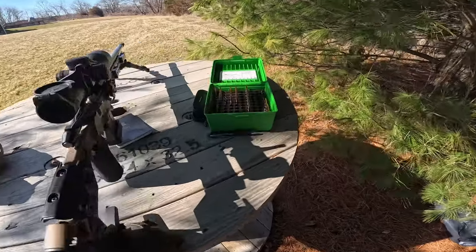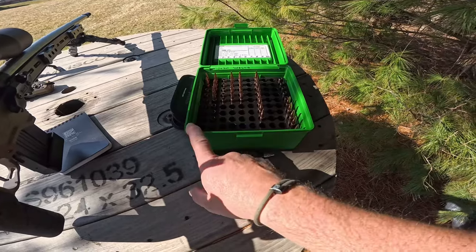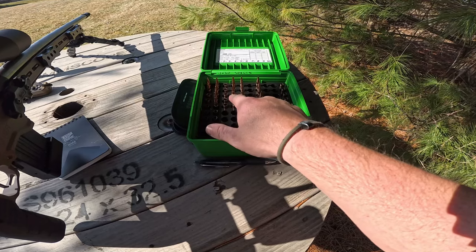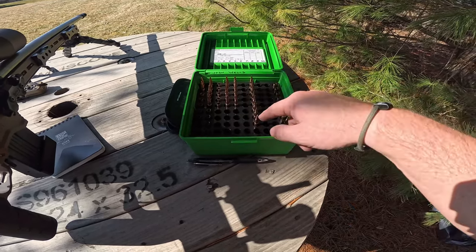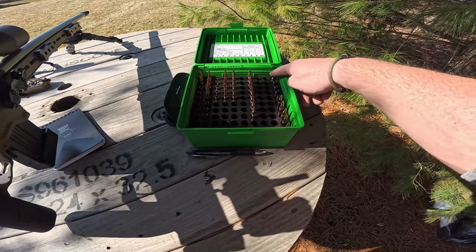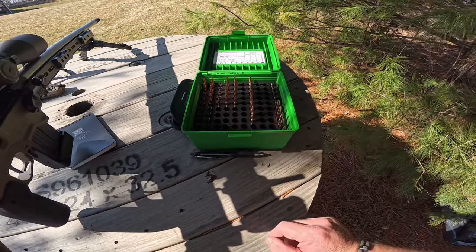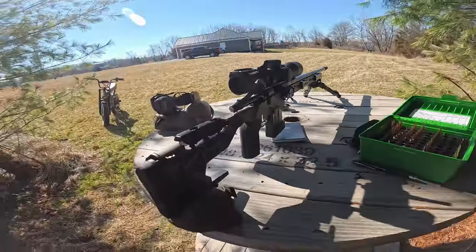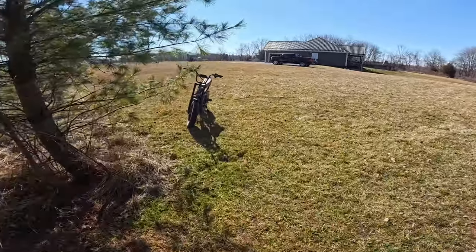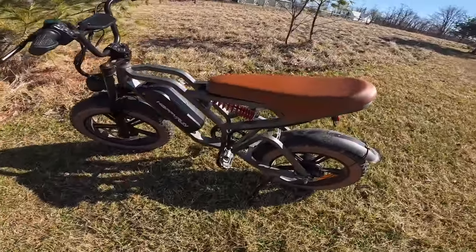Kind of showing you guys what we're working with — got a 100-round ammo box, 50 rounds in it: 29.8, 30, 30.2, 30.4, 30.6, plus some extra 30s because I was thinking that might be the ticket. Then the foulers are 30 grains with the Hornady 105s. Going to grab the electric bike and head down to check out the groups — hate to walk 100 yards.